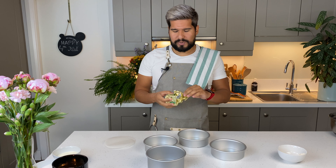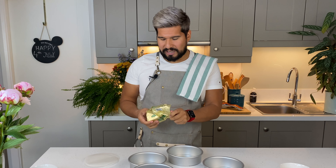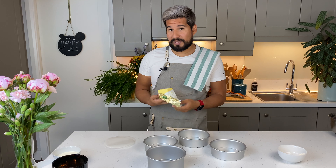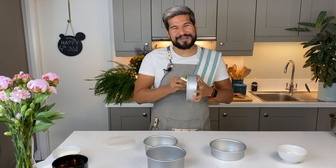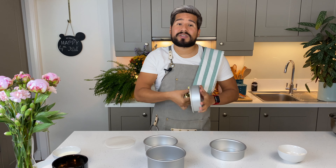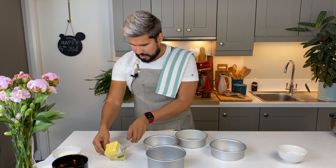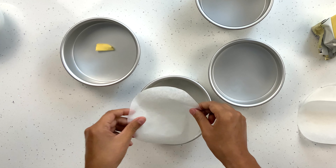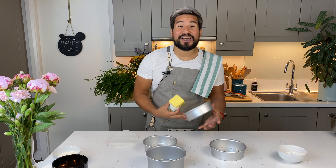Normally I just like to butter and flour them, but because we have so much going on, I want to make sure that we don't have any hiccups. So I'm also going to use some parchment paper today as well. Still make sure you butter them really well. I like to use cold butter for this as well because then I use less and it's less messy. I'm going to take a round of parchment paper, which I've cut already, place it in the bottom and butter again. There is no way this cake is going to stick.